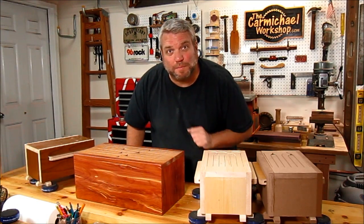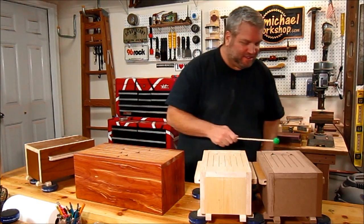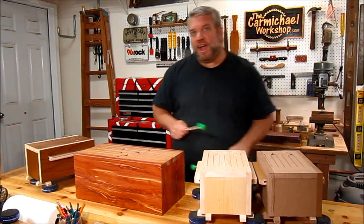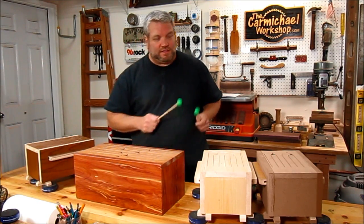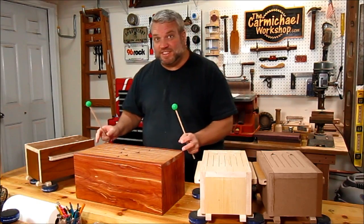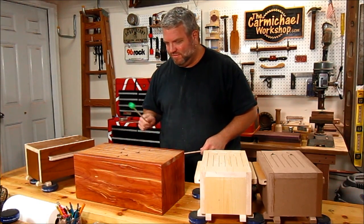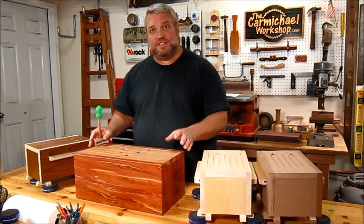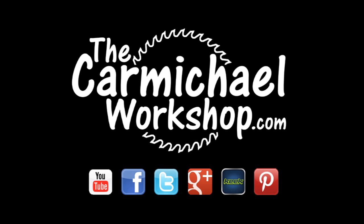I'm going to play all four drums again so we can compare how they sound, and I'd like you guys to vote by leaving a comment on which drum you like the sound of best. Let's start with the MDF, then the oak plywood, the solid white pine, and the red cedar with the mahogany top. They all sound pretty good, but I do like the sound of the nicer woods better and the larger drum as well. Thanks for watching, and I'll see you guys next time.